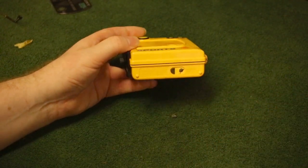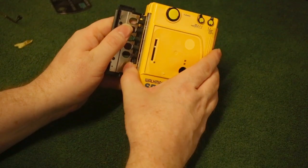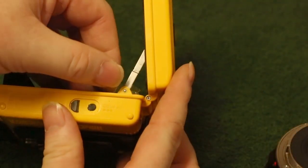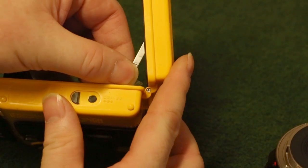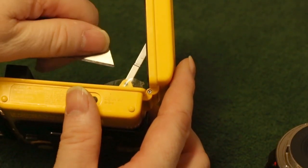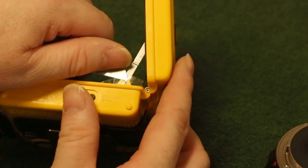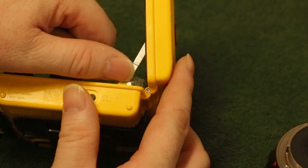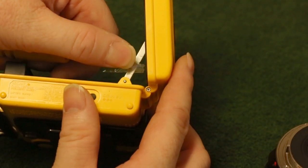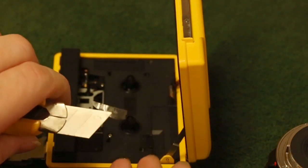I'll have to try and make a replacement for the DC plug but more on that later. First thing to do before we can even attempt to take the chassis out is to remove this tiny little nylon washer. If you're not careful this will disappear and never be found again, so I've found that putting a piece of sellotape over it and prising it off with a sharp knife stops it from being lost.